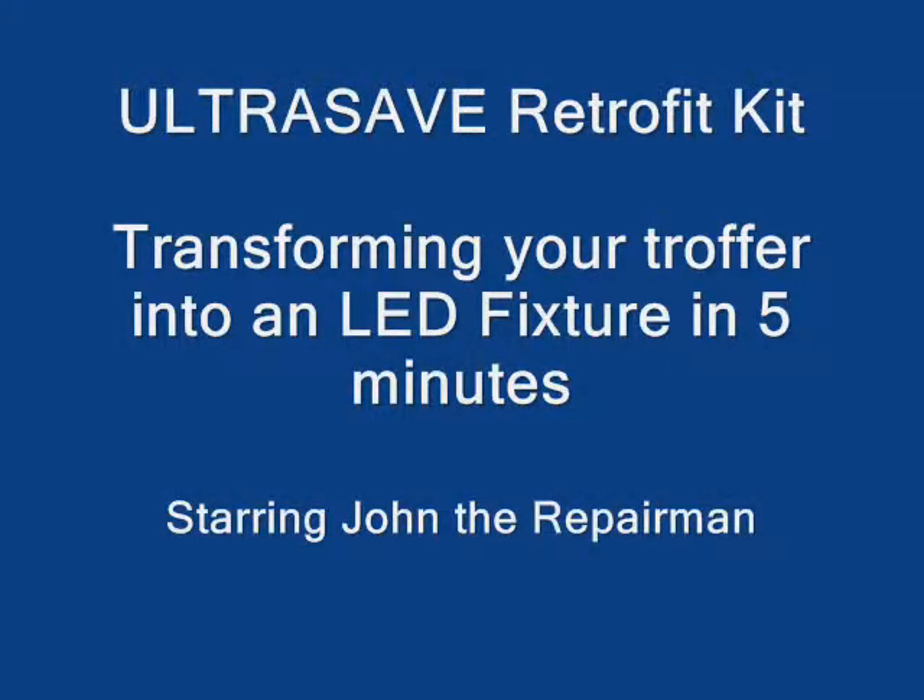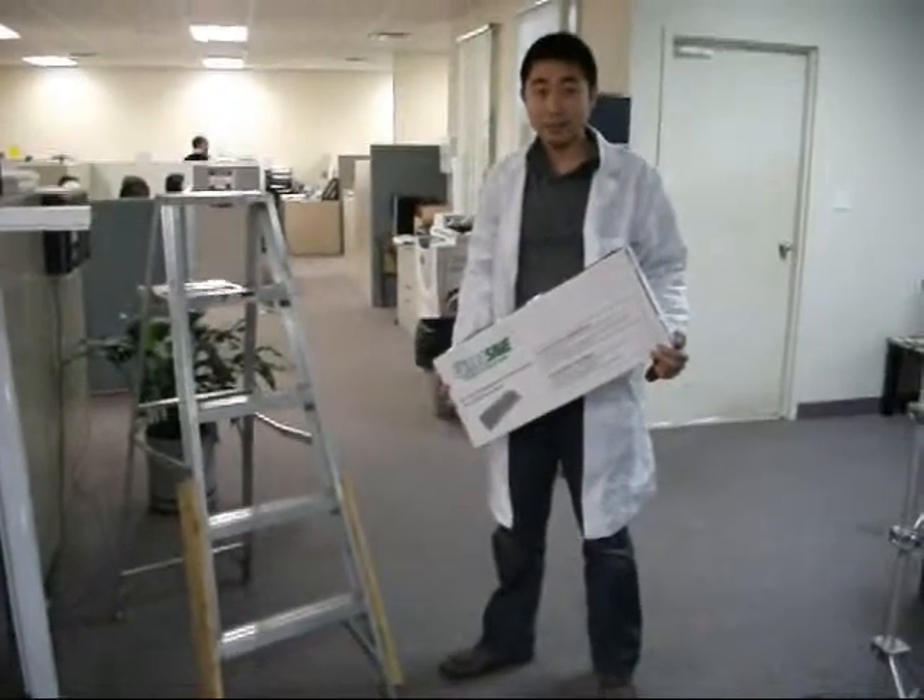Welcome. This video will show you how to transform a troffer into an LED fixture in five minutes.